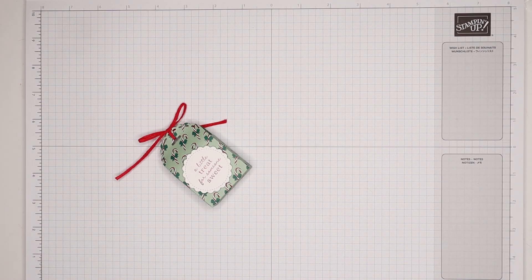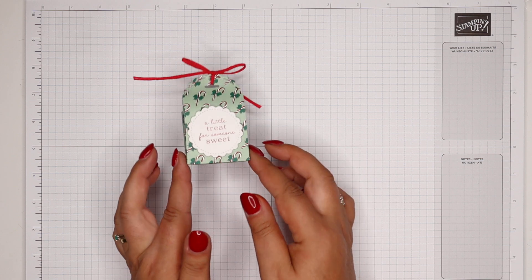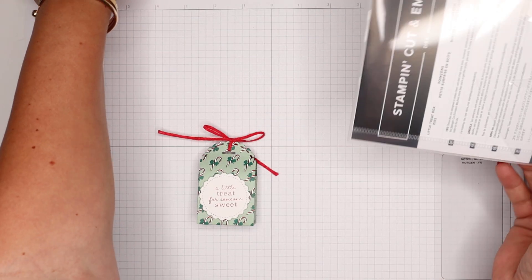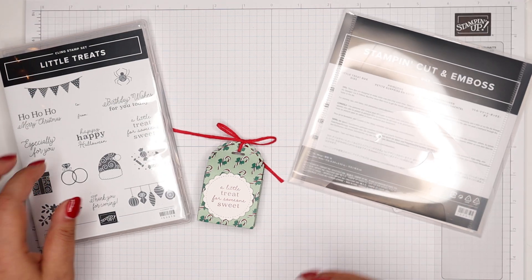Hi there, it's Sam from Poodles.co.uk. Thank you very much for joining me today. Today's project is this one — our brand new Little Treat stamp set and Little Treat box dies.